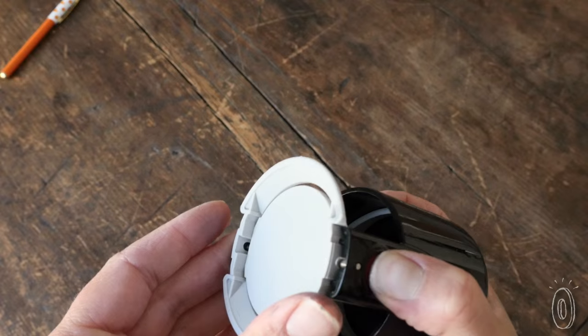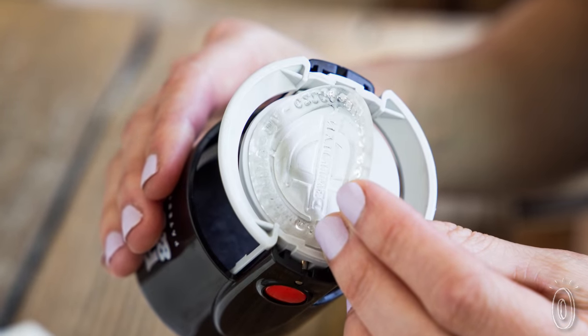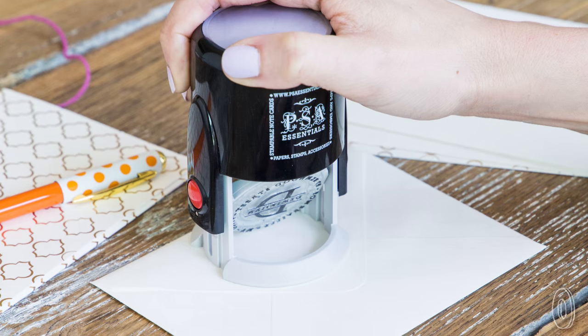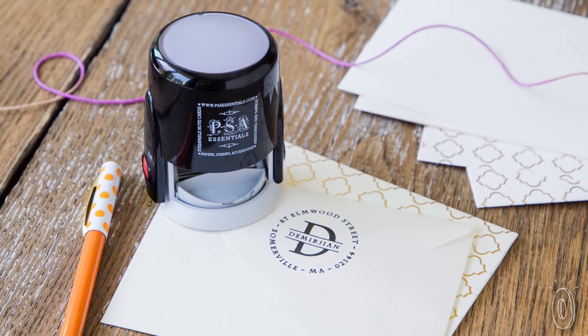Just push the stamper down and lock it, then line up the stamp and stick it on. The peel and stick stamp stays sticky no matter how often you change it and the ink will last for thousands of uses.